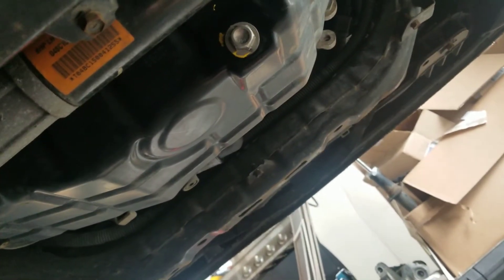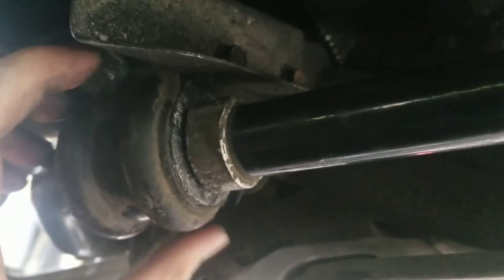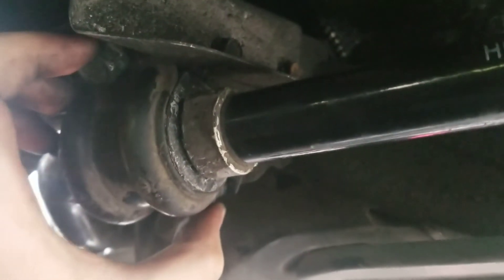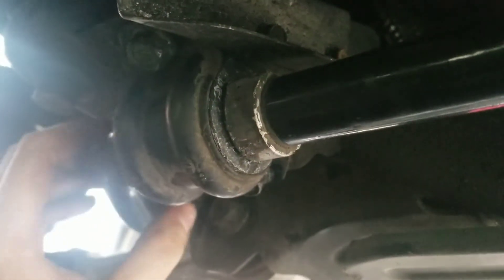None of this is official — I'm going off of stuff I found, so it might not be correct. I went with 37 foot-pounds for the bushing bracket bolts, but take that at your own discretion. I'm not liable for any damages. I went 37 foot-pounds of torque on both of these.